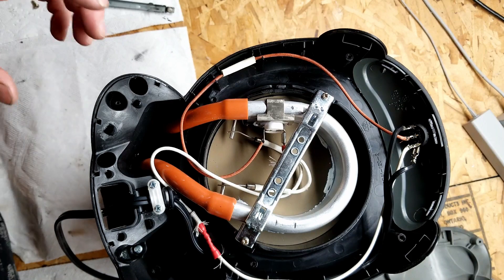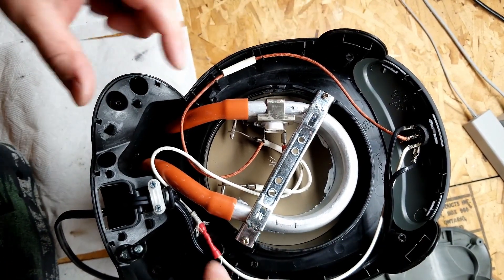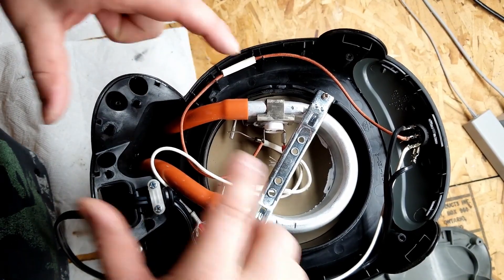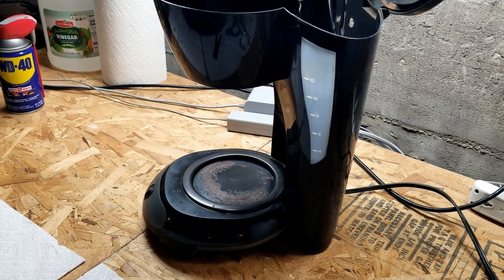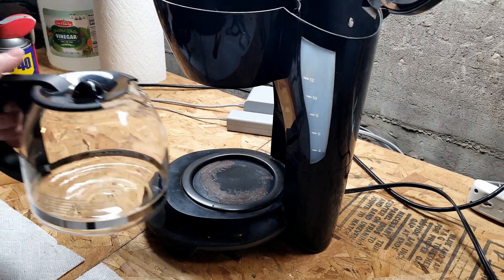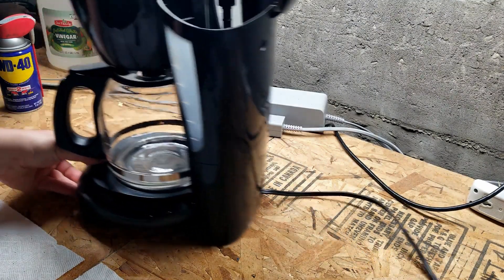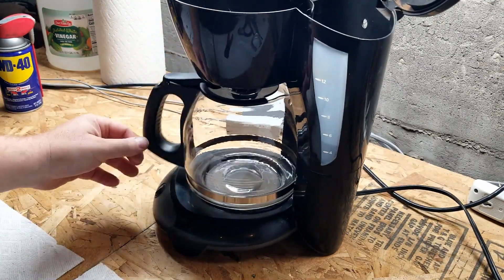Mongo's gonna do a test run with just the base plate sitting, not attached, because at the end Mongo's gonna want to flip it over and check for leaks. Get a little water in here - not doing a lot just in case there's a leak. Don't see no wet spots under there. Well, let's see what happens.